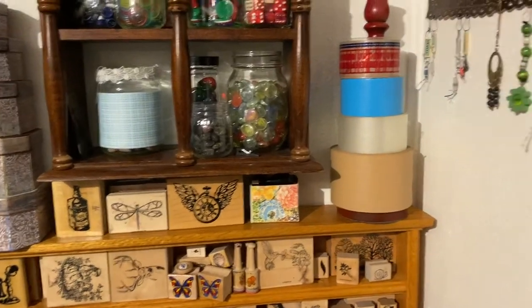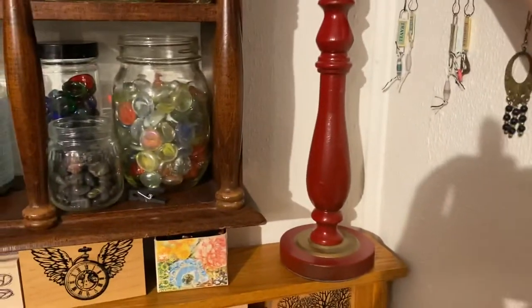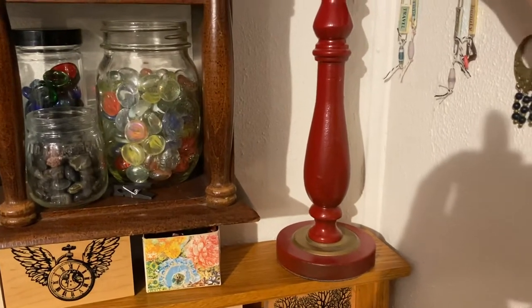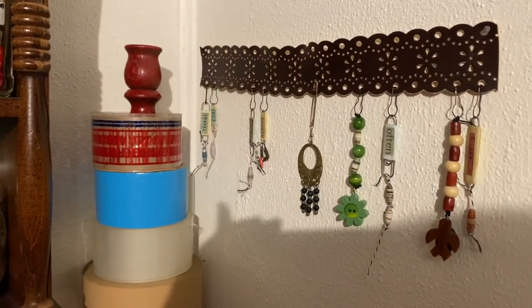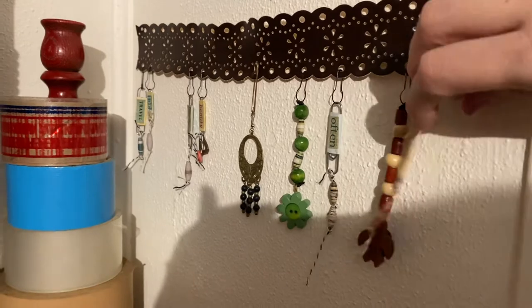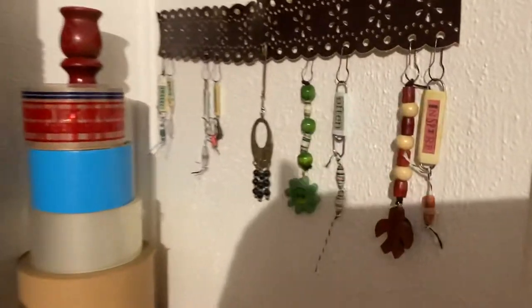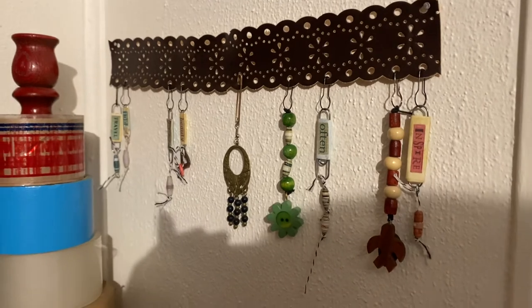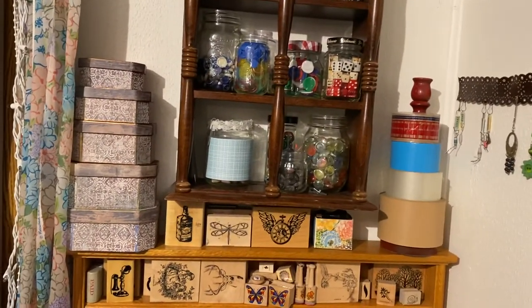I've also got some tape stored here on a little candelabra decorative piece — I don't think I even painted that one, that's how it came. And I have a piece of belt that I use to store some of my charms and dangles — I can just hang them from there, it looks kind of pretty, and I can see which ones I have. I'm not always great about hanging them up there, but at least I know where they are.